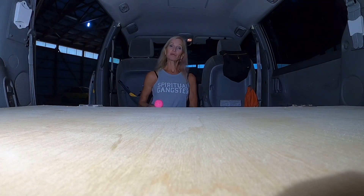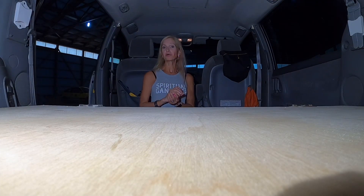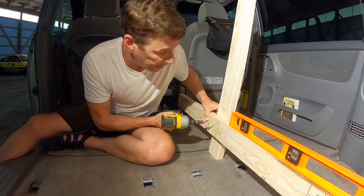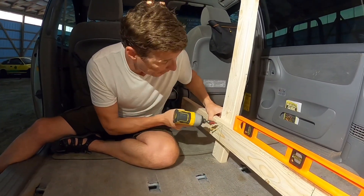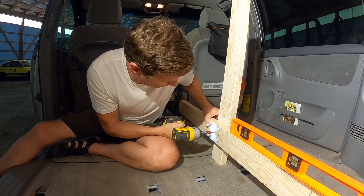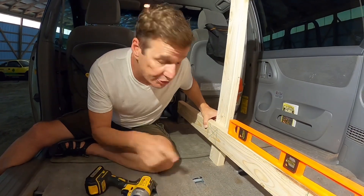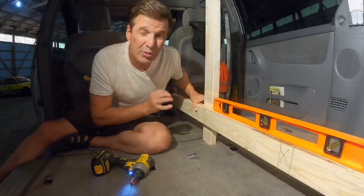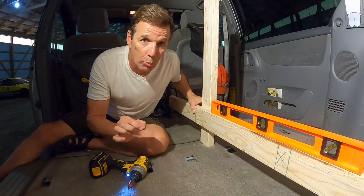The next step we're going to show you how to level the bed in your van. Once you get your 2x4 level, you're simply going to screw in another board or clamp in the location of that stand-up leg. That allows you to get your measurements all along this board to compensate for the bed slope.